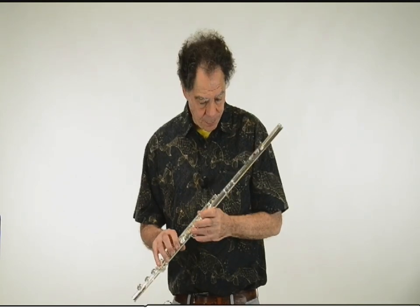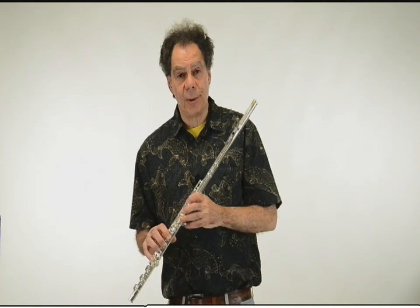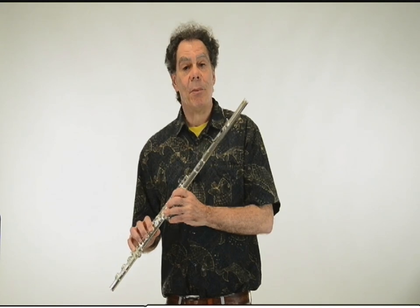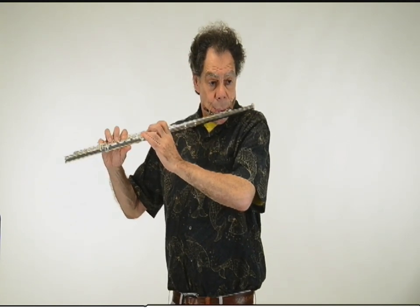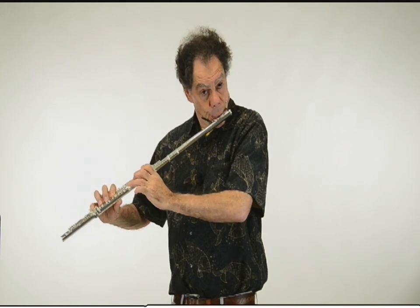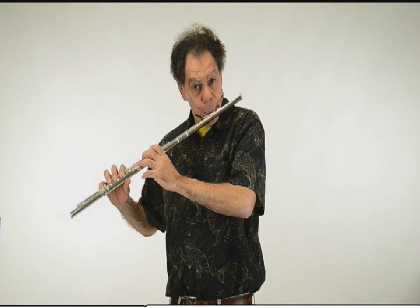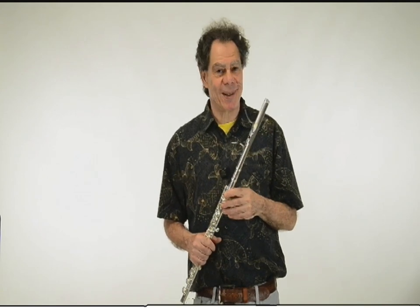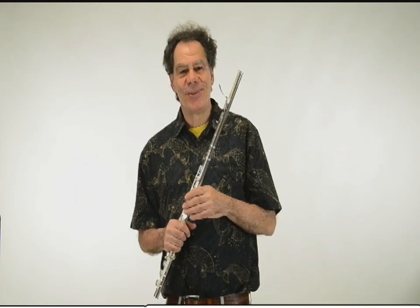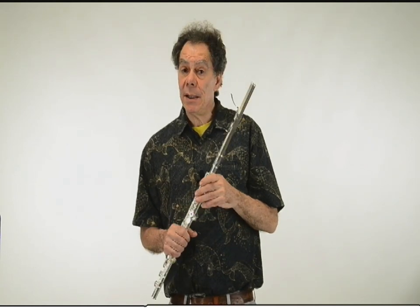Something that has never before been heard in the history of flutedom: the multiphonic that slides. Somebody's going to be doing country music — pedal steel flute. And there are amazing things that one finds once you get into this, things I never imagined before I discovered them.